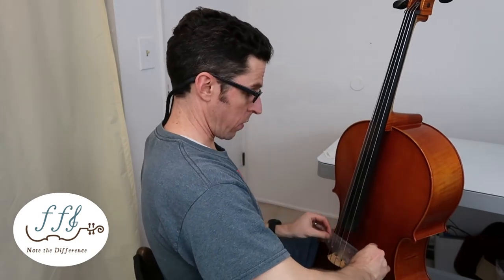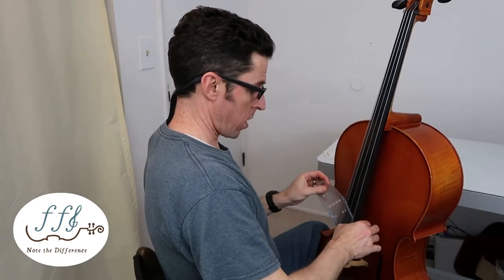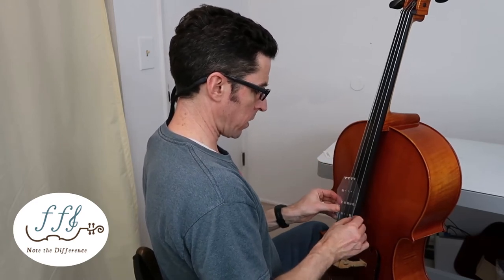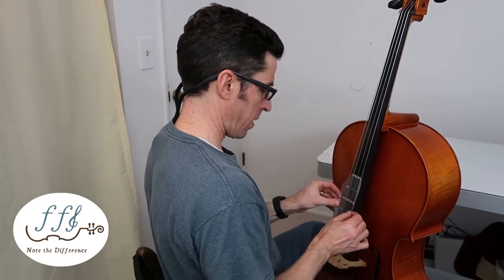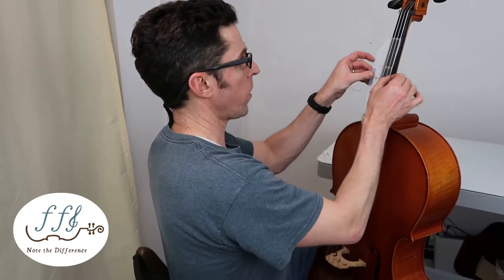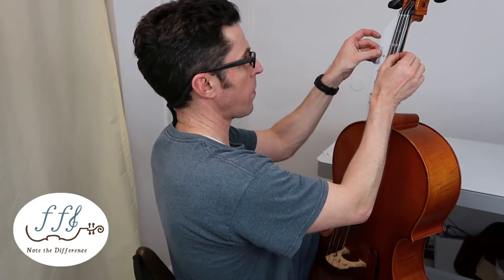You're going to slide it sideways underneath, keep the wings up, and rotate it lightly. It's okay if it sticks a little bit — you can just pull it right off again. Then keep the wings up against the strings and slide it all the way up.